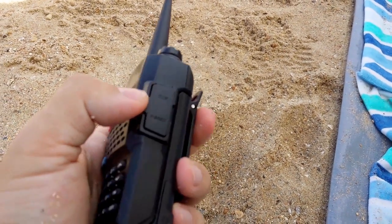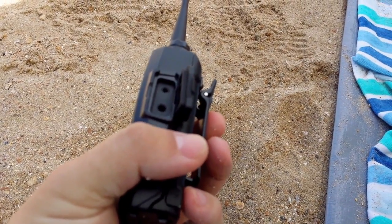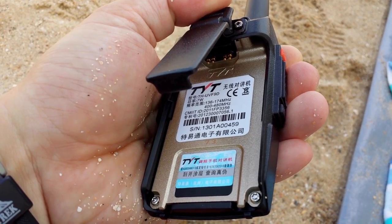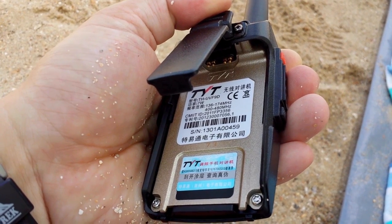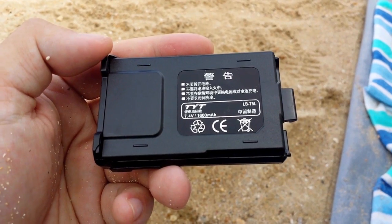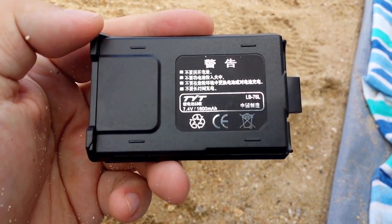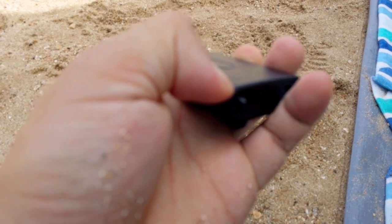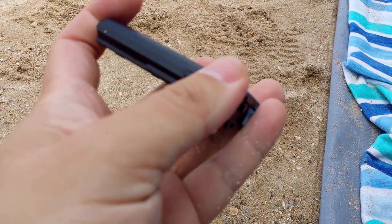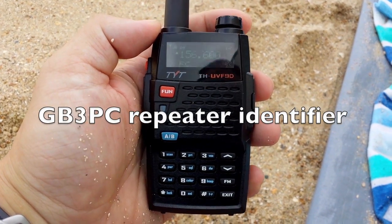On the right hand side of the radio you have the connector, the 2-pin speaker mic, headphone and programming cable connection. The radio says 136, 174, 400, 480 but like I said the F9D does have 350MHz to 390MHz. The F9D has a 7.4V 1600mAh lithium battery. Just undo this little rubber cover and it's directly plugged — the charger into the battery. You can charge it with the battery on the radio or just charge the battery on its own.